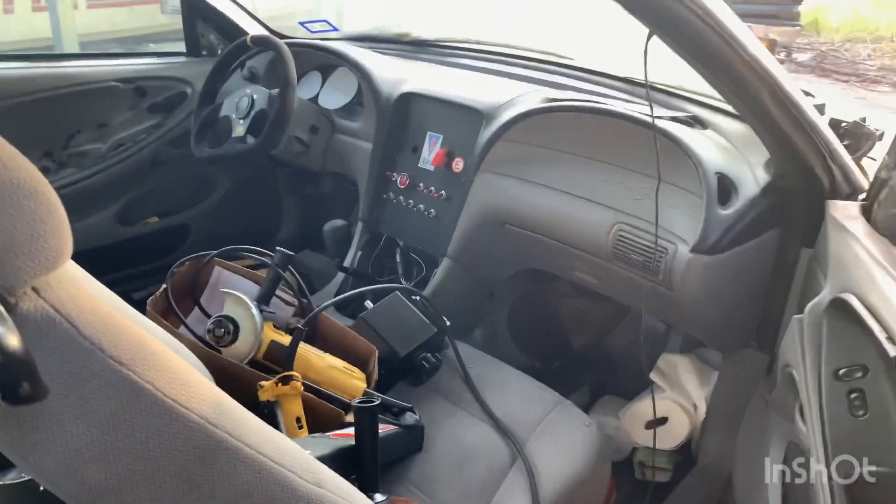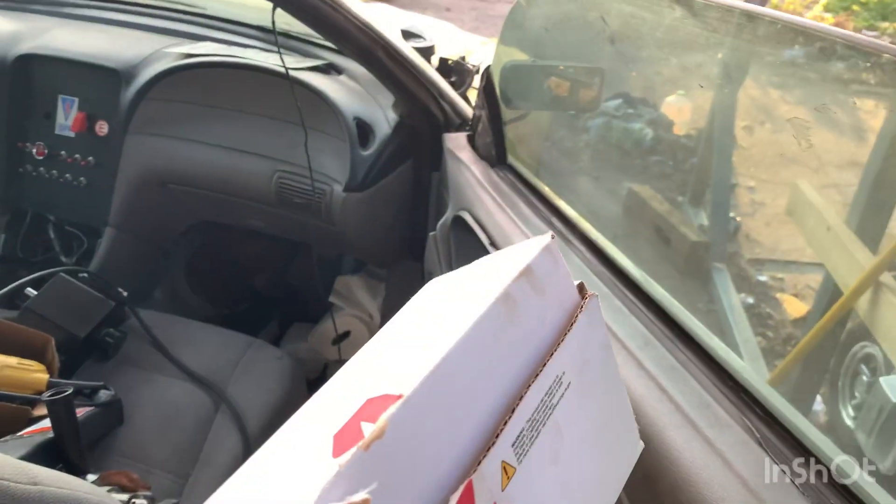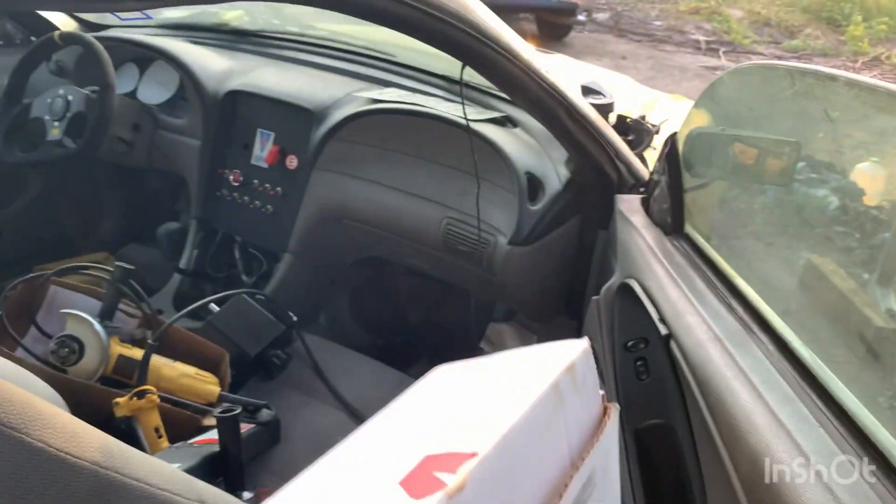I pulled out my fuel pump from storage so that I could put it on a switch, bypass my PATS, and reroute my fuel lines outside of the fender well. I want to move them somewhere else.